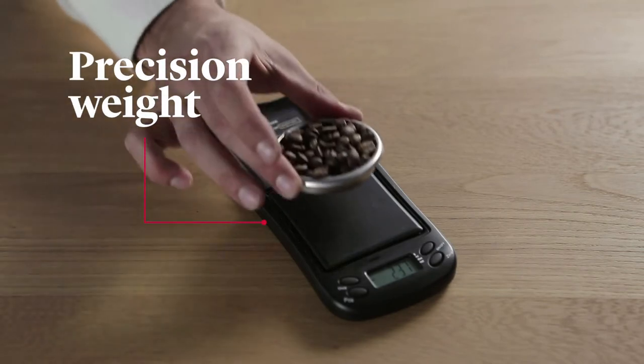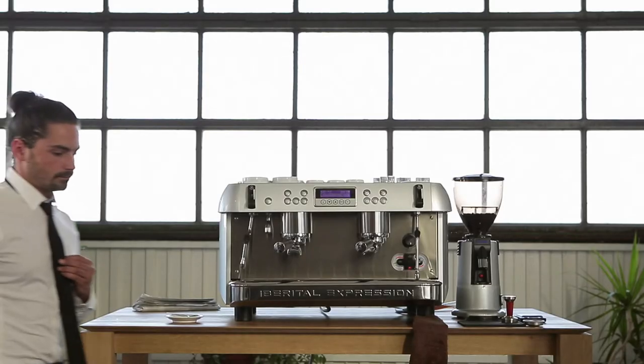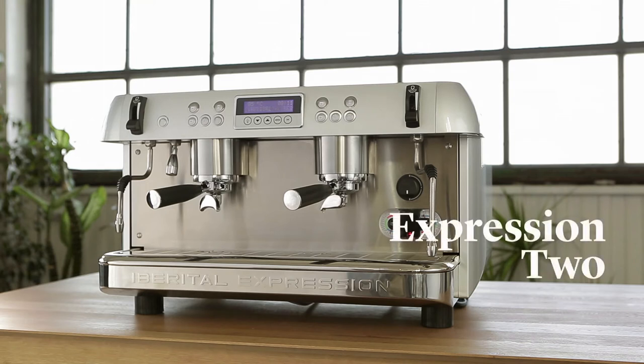Accurate scales to measure exactly 18 grams of the best quality freshly roasted coffee beans. Our barista, Carlos, who today is dressed for the occasion. How fitting! And most importantly, the Iberital 2 Boilers, full of great features.